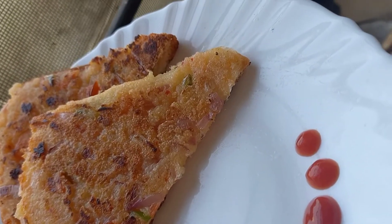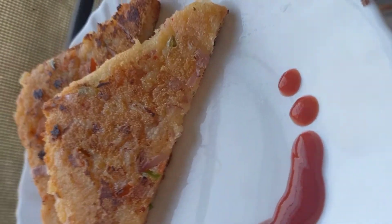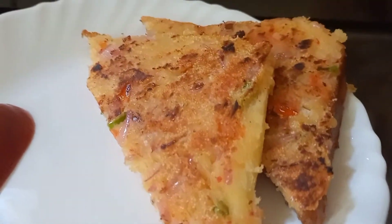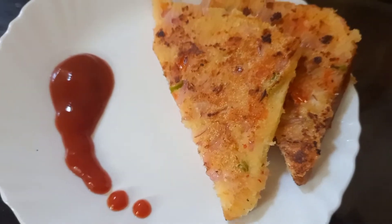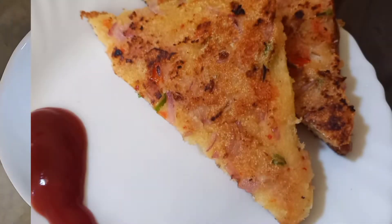Hello everyone, welcome and welcome back to my YouTube channel. This is a recipe video — I will teach you a bread or snack made with suji, dahi, and some vegetables. It is very tasty and it tastes like pizza. So let's go!